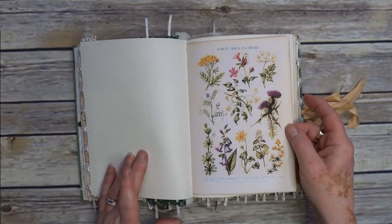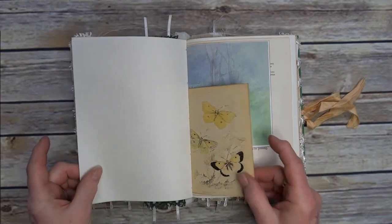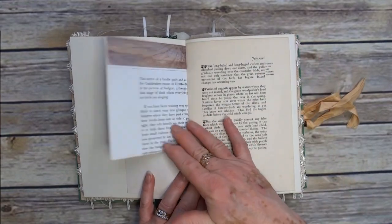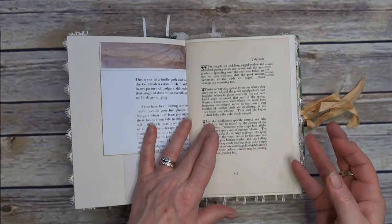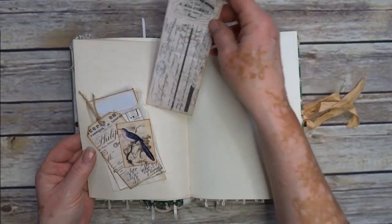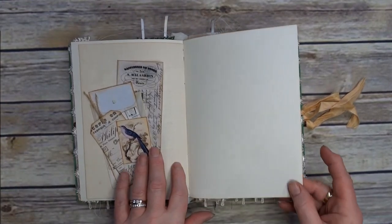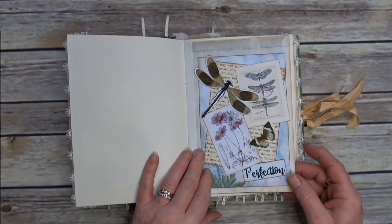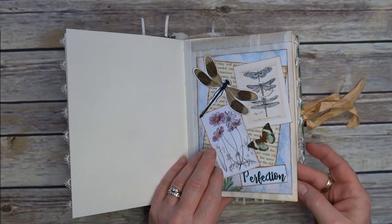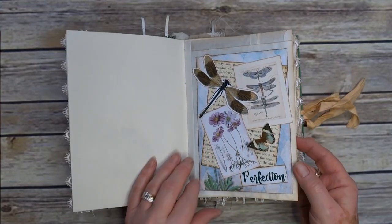A picture of some wildflowers — 40 wild flowers, although I don't think there's that many on here. Another butterfly notes. All the pictures are from the Benningfield books, and that's some nature notes. I've put a glassine bag on the back and just done a bit of collage onto it. Those that watched the collage tutorial — this is the one I did on screen. I was really pleased with that, with the dimension on the butterflies.